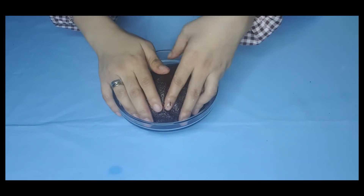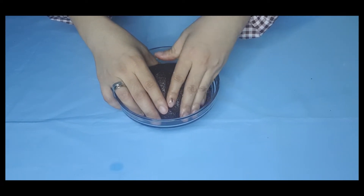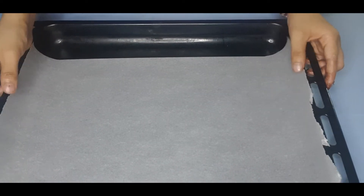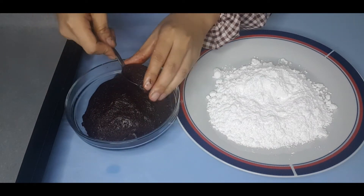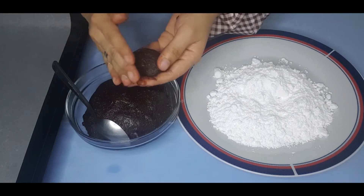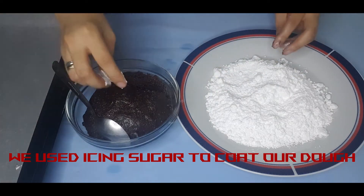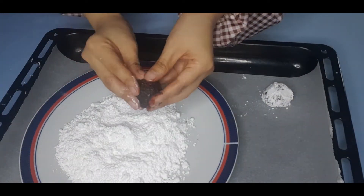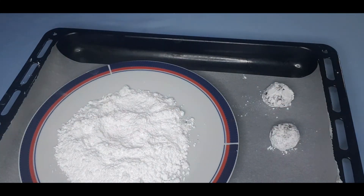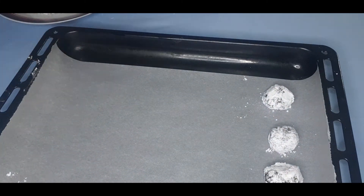Once the dough has chilled, preheat the oven at 350°F and bake it for about 10 to 12 minutes on a tray with baking paper. Use an ice cream scoop or spoon to shape the dough into balls, and make sure to leave space between them.